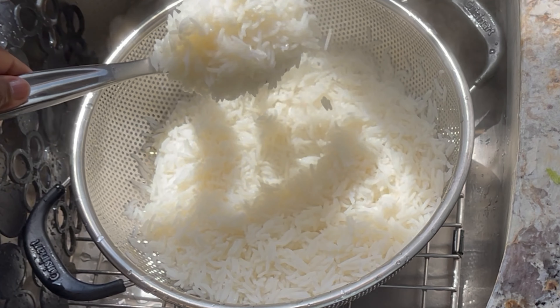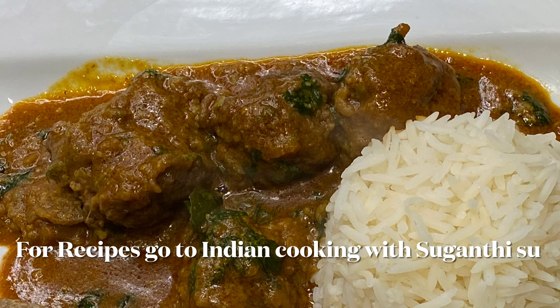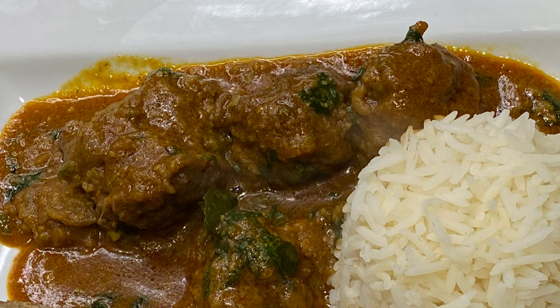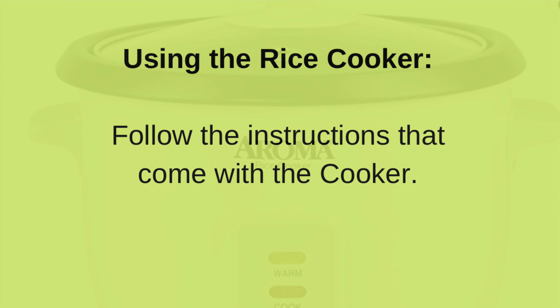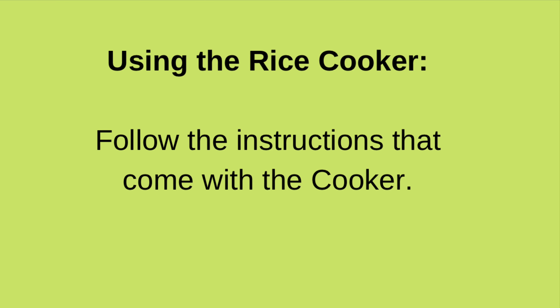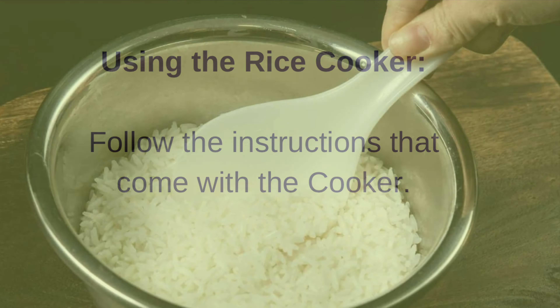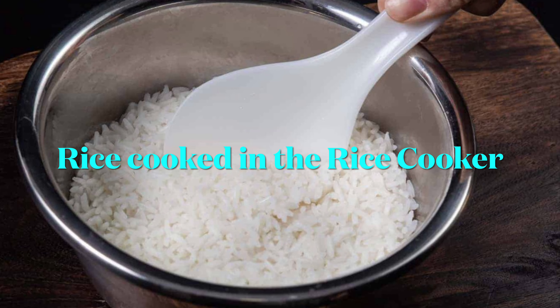Wow, look at this steaming rice! I just could not wait to eat this rice with a nice spicy chicken curry. Next, cooking with a rice cooker — it's very easy because every rice cooker comes with instructions. Just follow the instructions and you will always get perfect rice if you measure the water right.